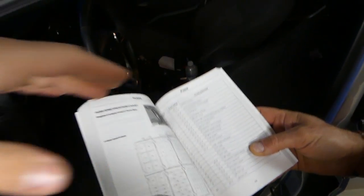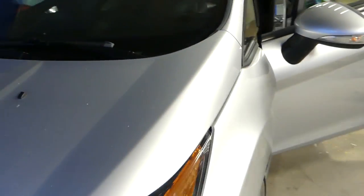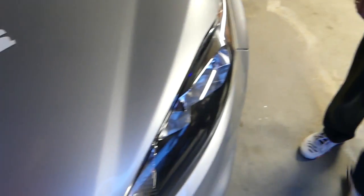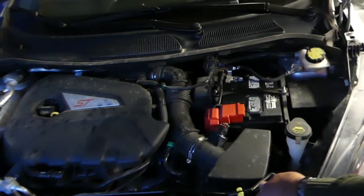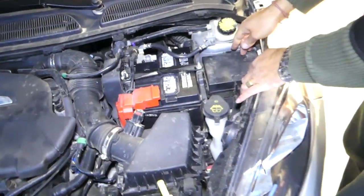Some of you might not have the manual, that's why I'm making this video. If you're on the road, I've looked it up so many times trying to find a fuel fuse for a car. If it doesn't start or something like that, you start checking the fuses first — you hope it's something small before you start digging into the big stuff.